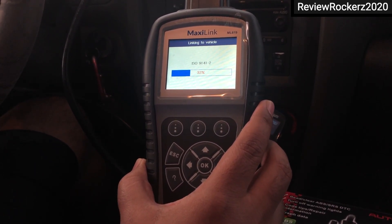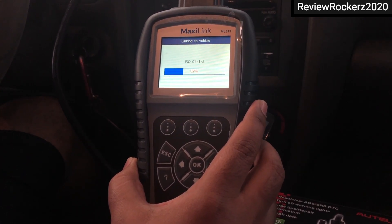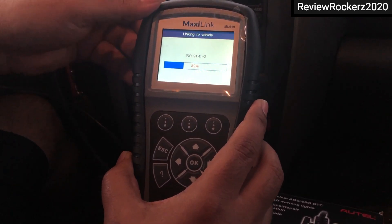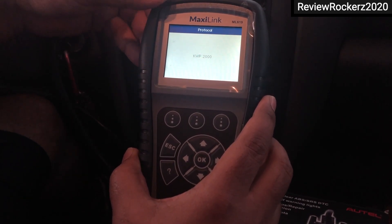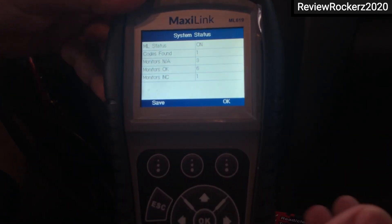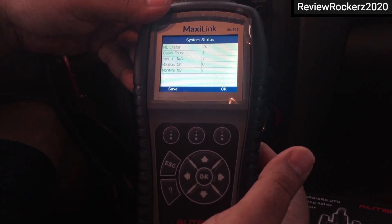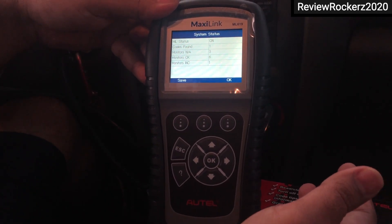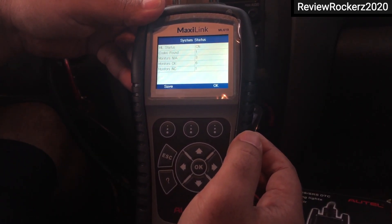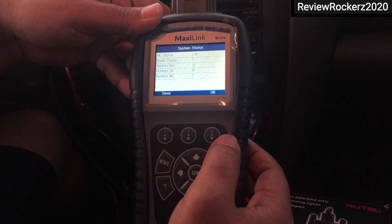It takes a little bit of time to diagnose and give you the full report. Right now it's at 32 percent. It already gave me a code — KWP2000 — which I can show to a mechanic so they can identify it further. It's mainly related to some connection issue with an air cleaning filter or similar component.